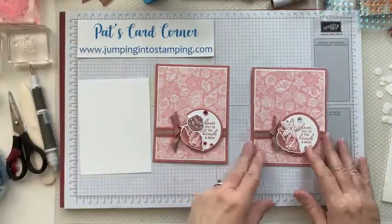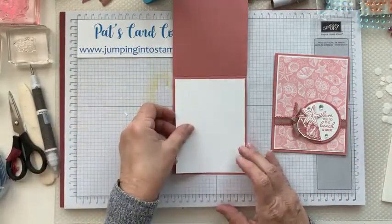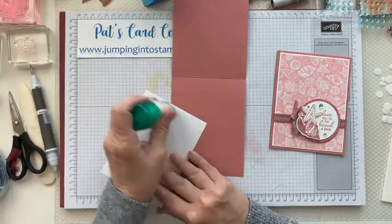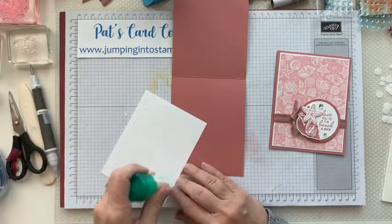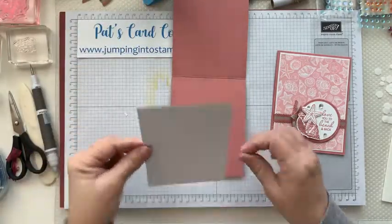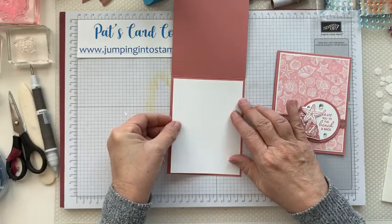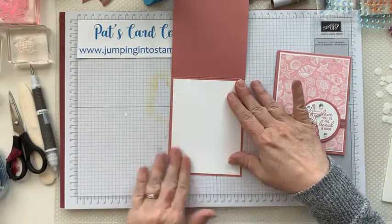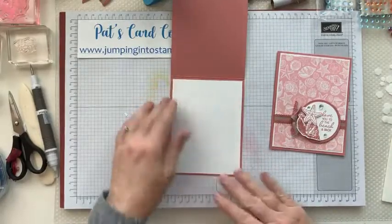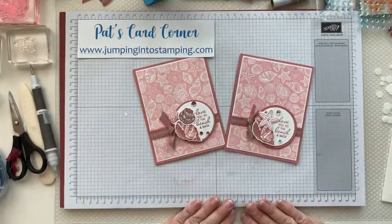Oh, I almost forgot — we do have the inside to put in. That's going to go right here along the inside. I was wondering why I had another piece of paper on my desk and now I know! Sometimes I forget to put these in because when I'm making cards myself I don't put them in until I'm actually getting ready to send the card. And there you go — we have one more card to do.